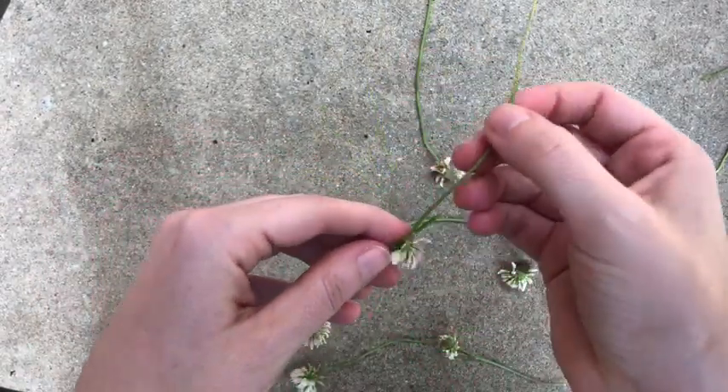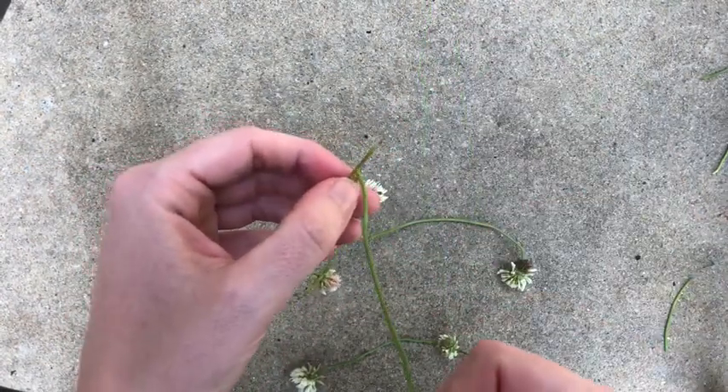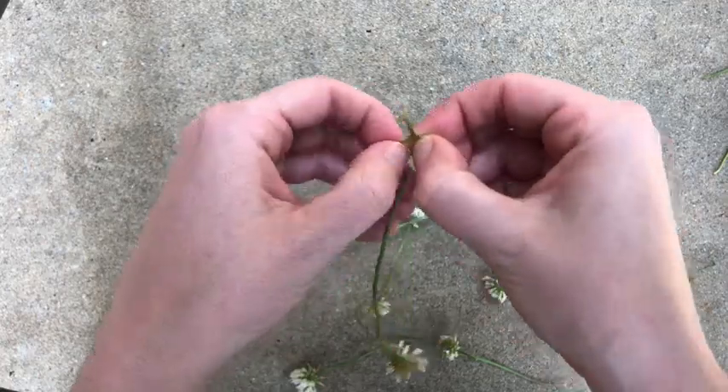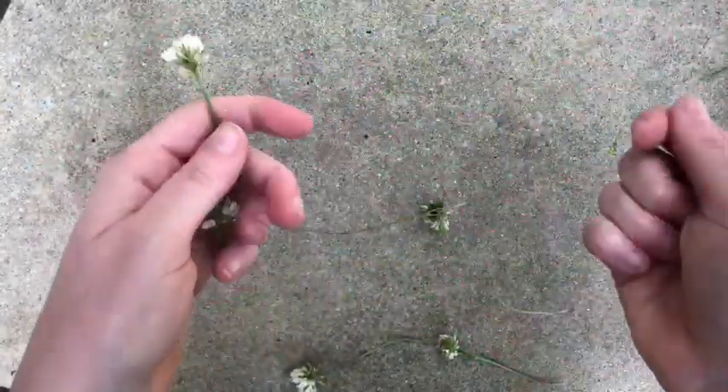Repeat until it's as long as you want. When I was a kid I would make these as long as a jump rope — I just love to do it. You can make bracelets, you can make necklaces. The most popular thing to do, I think, is to make a little crown that you put on the top of your head.